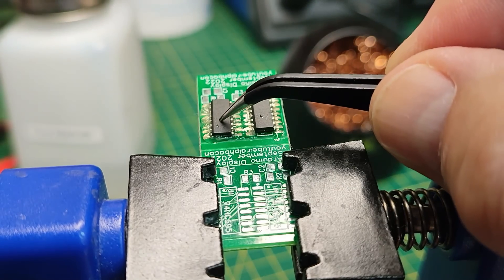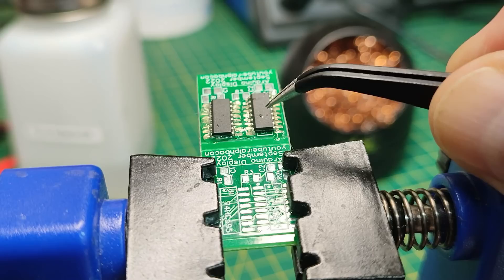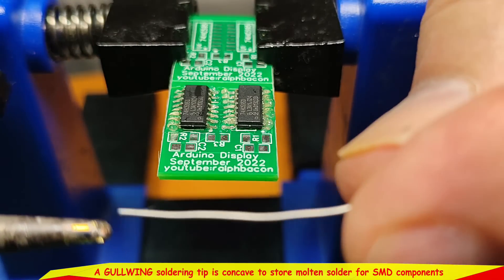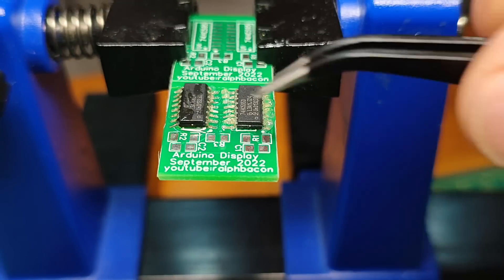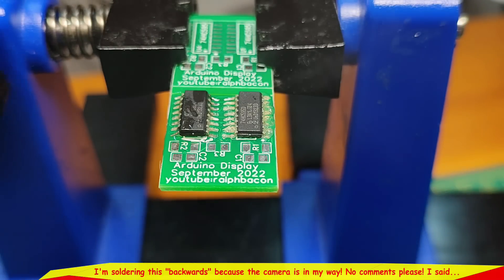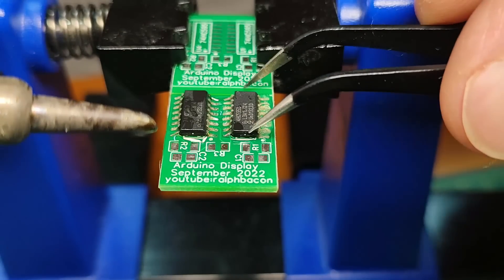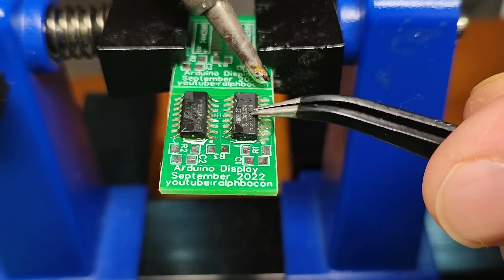The soldering quality can be rubbish at this stage — it doesn't matter, all you're doing is tacking the chip onto the PCB. Even if the joint is rubbish you're going to go over it again anyway. I've got my soldering iron on with the gull wing — that's much more like it. The camera is in the way of me seeing properly but let's just get that one in there.